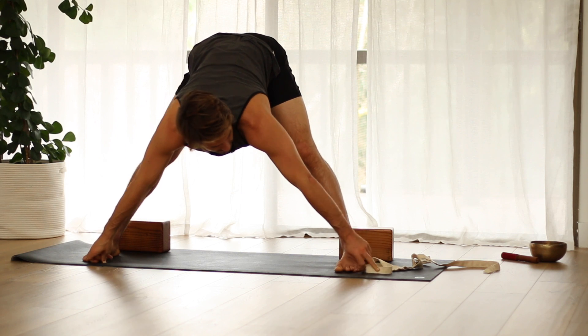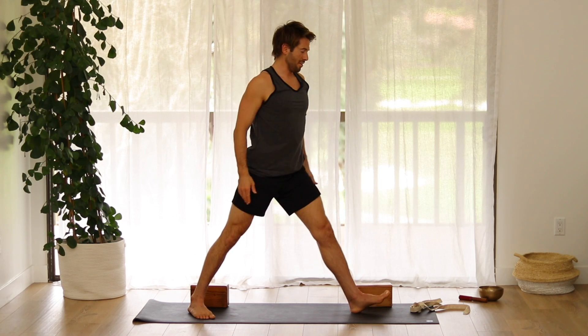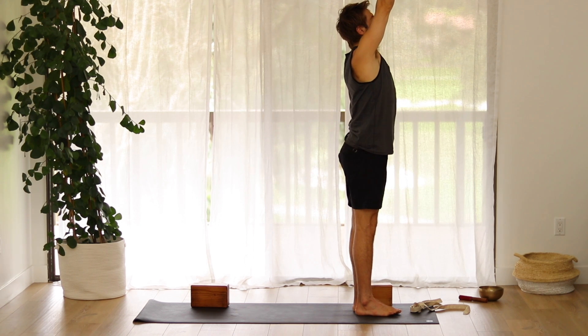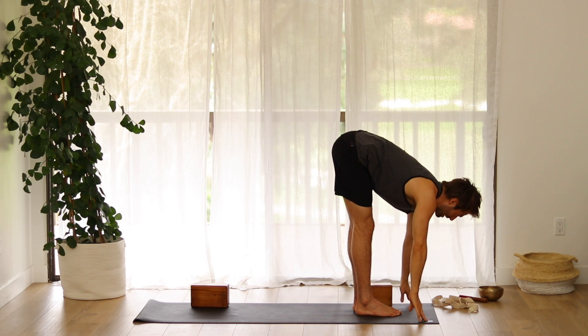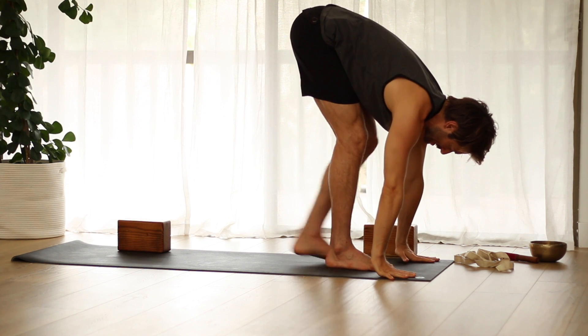Inhale into a flat back, press through your feet, and come up to stand. Inhale, turn your left leg out and step up to the top. Inhale your arms out. Exhale, fold forward. Inhale, flat back. Step back into down dog.